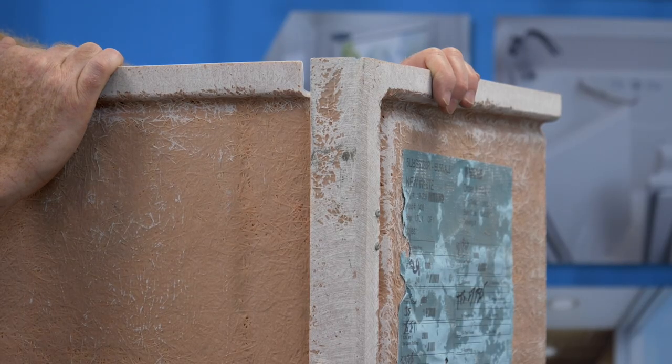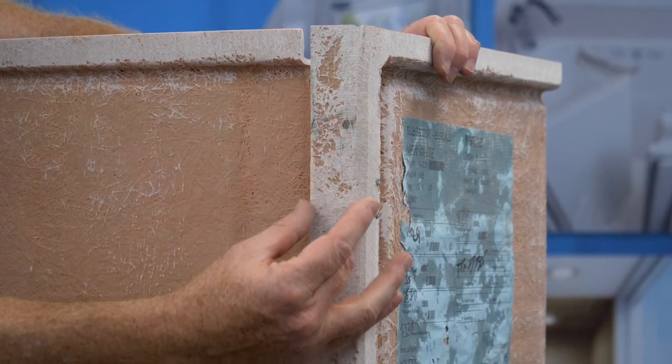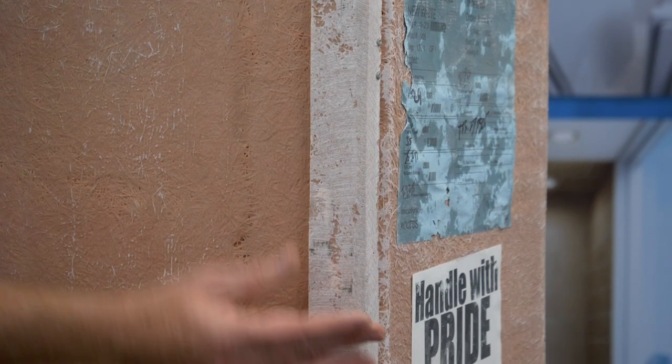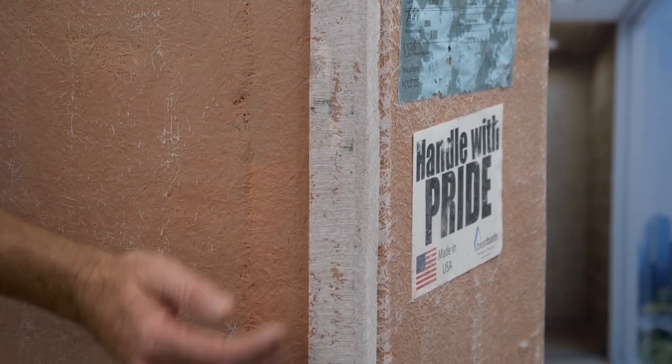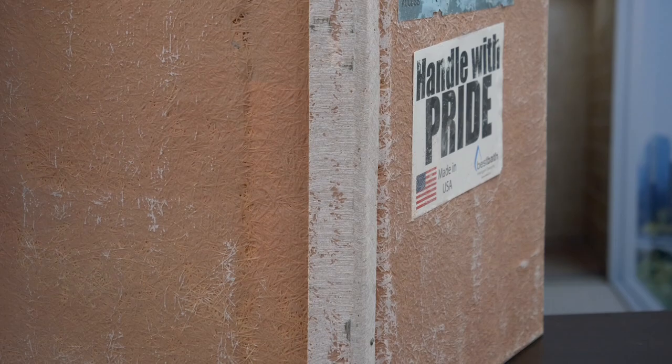Here's something you don't see very often — the back of a Best Bath shower. You can see this channel is designed to keep water inside the wall. If any water does penetrate, it will flow down this channel and into the pan, safely out the drain, preventing water from getting into your framing material.